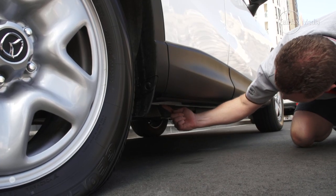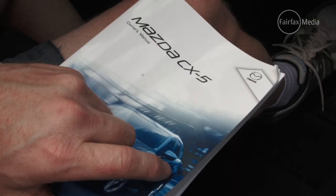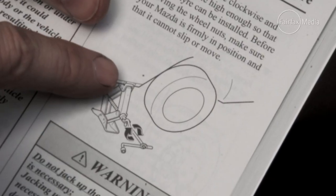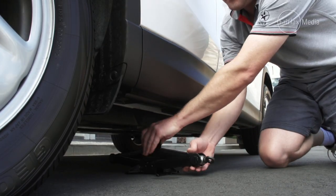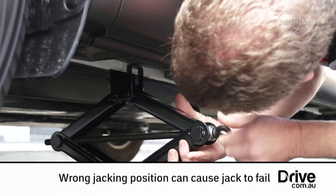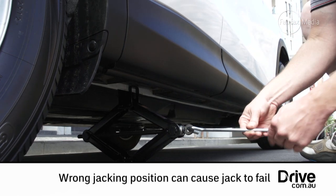Find the jacking point. The jacking point is different on all makes and models, so refer to your owner's manual. Make sure the jack is lifting nice and square — if not, lower and reposition. Do not risk it.